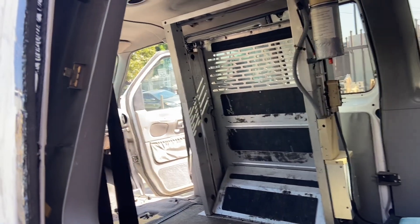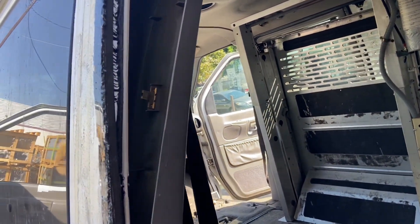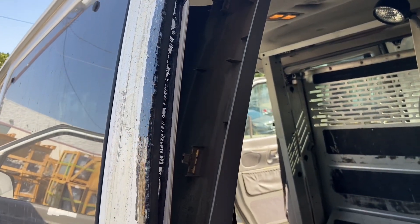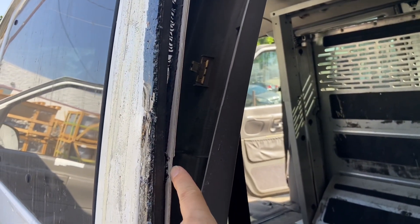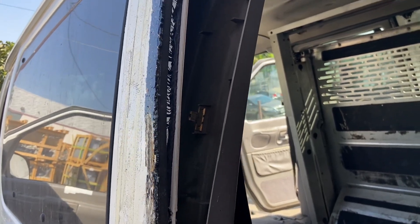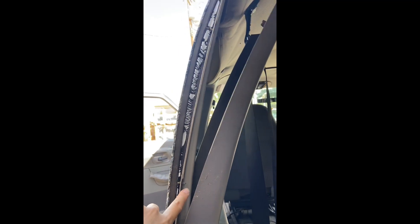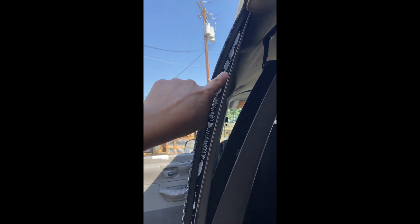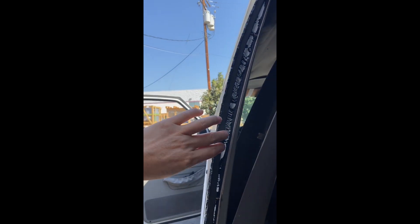What you'll need to do is remove all the bolts around the glass. You'll see bolts all around. Remove all the bolts around the frame and then pull the old frame off.